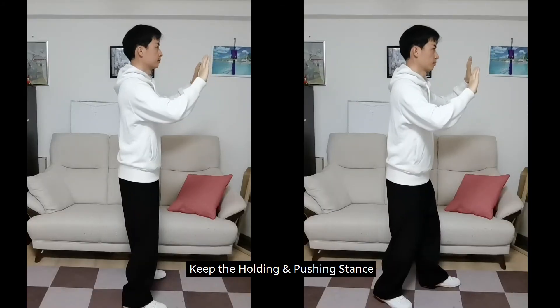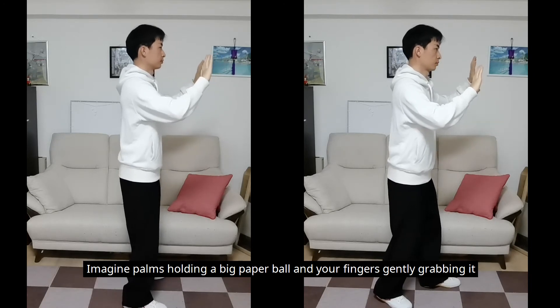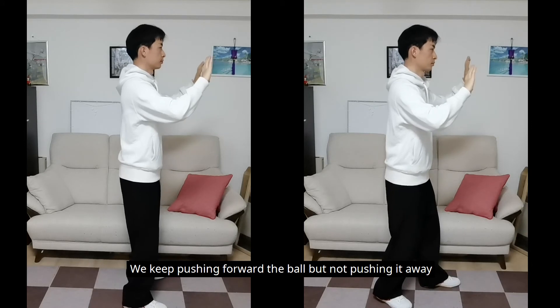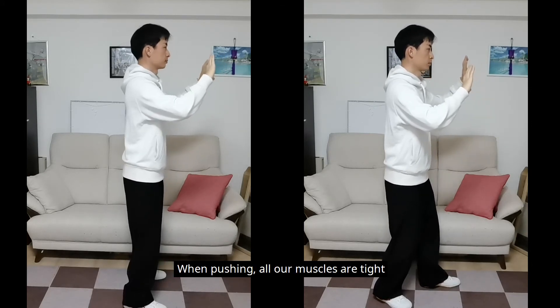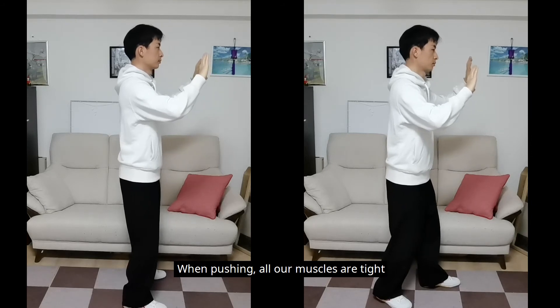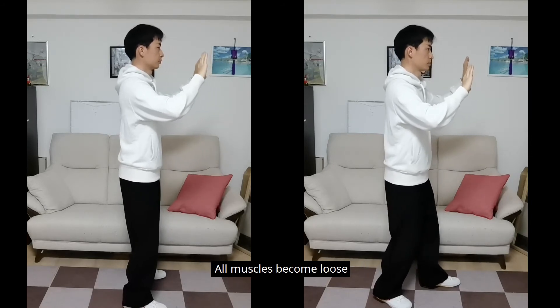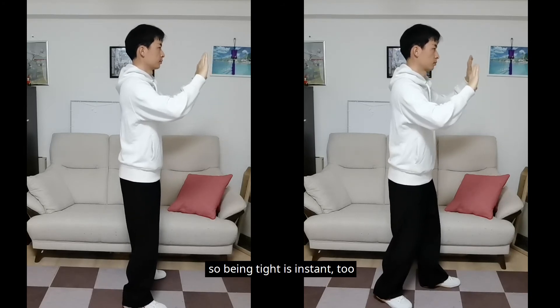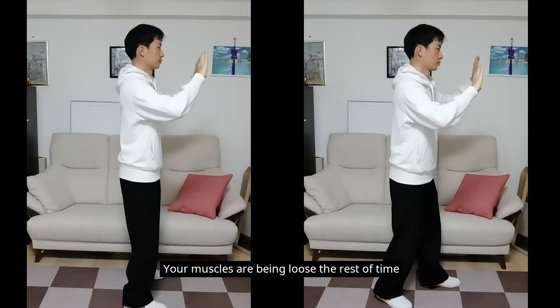Keep the holding pushing stance. Imagine your palms holding a big paper ball and your fingers gently grabbing it. We keep pushing forward the ball but not pushing it away. When pushing, all our muscles are tight. As soon as the pushing is done, all muscles become loose. Because pushing is instant, being tight is instant too. Your muscles are loose the rest of the time.